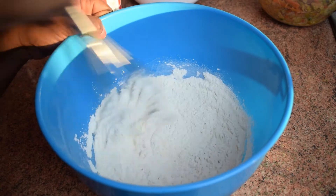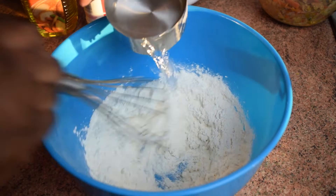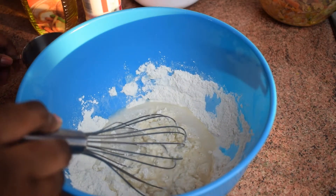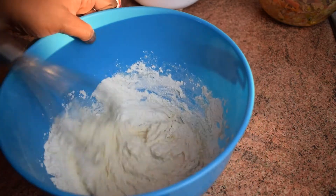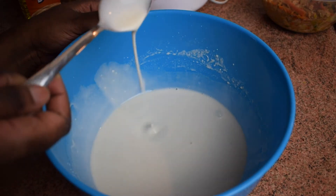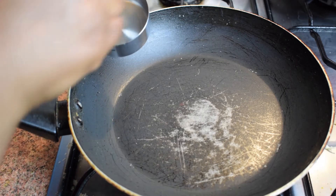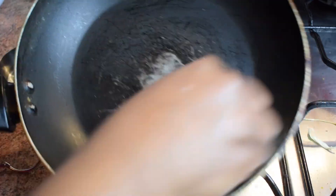Mix the dry ingredients together. Now add the water gradually, just as you see on the video. Add the water until it forms a paste — that means it's a good beginning. Then add more water until you get this consistency. It's watery because we are going to make thin wrappers. Make sure you have no lumps.